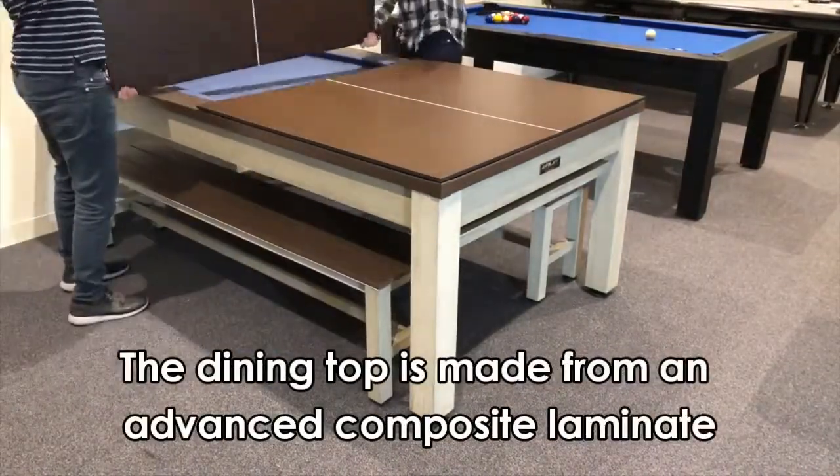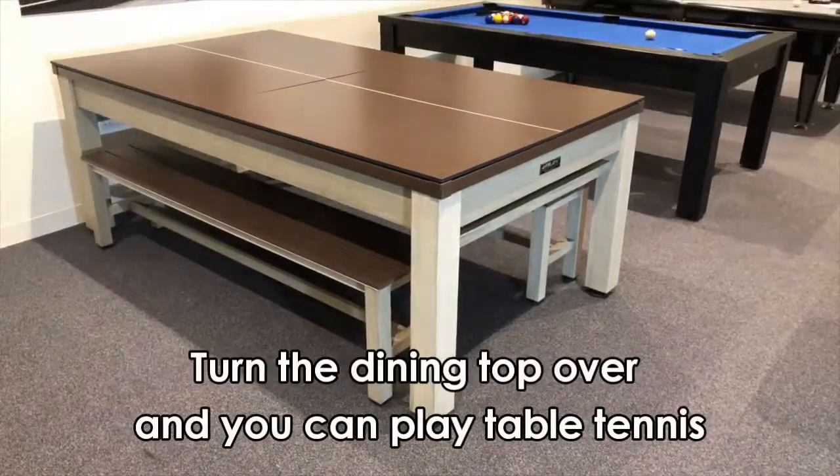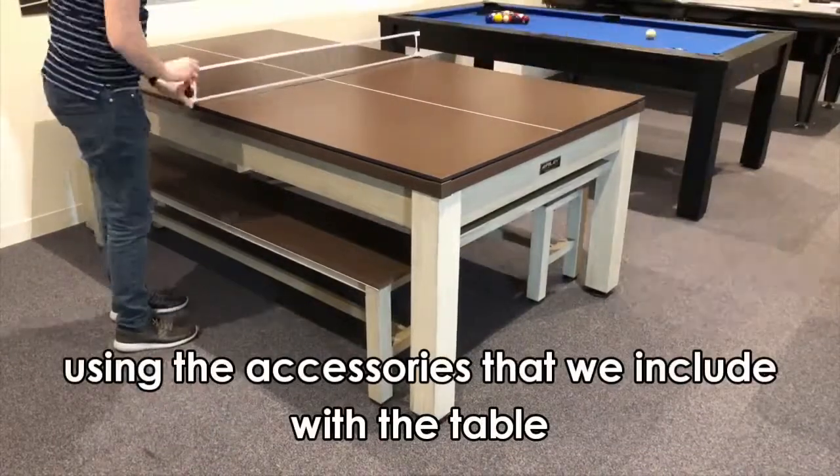The dining top is made from an advanced composite laminate tested to withstand extremes of temperature and fully waterproof. Turn the dining top over and you can play table tennis, using the accessories that we include with the table.